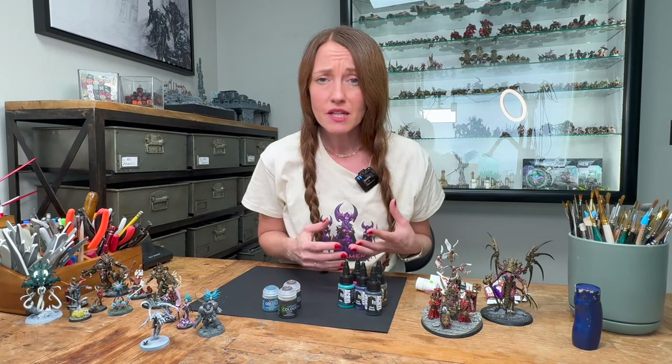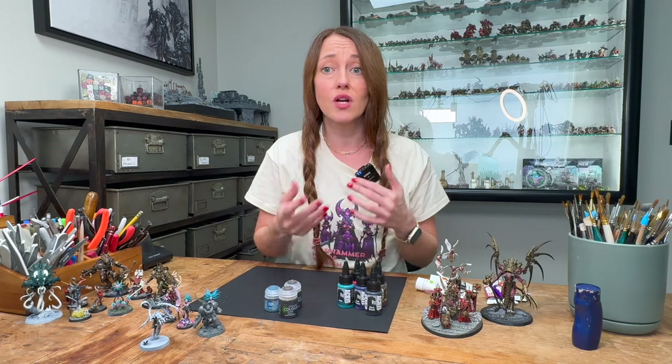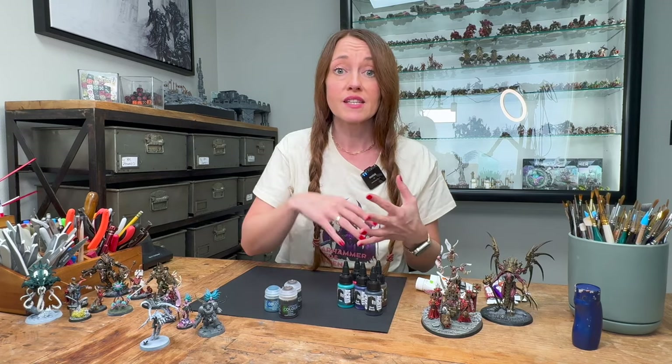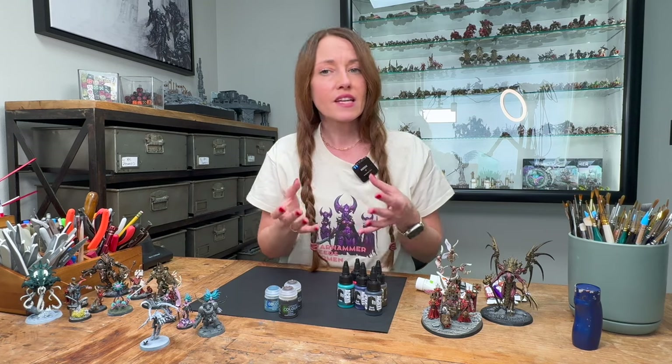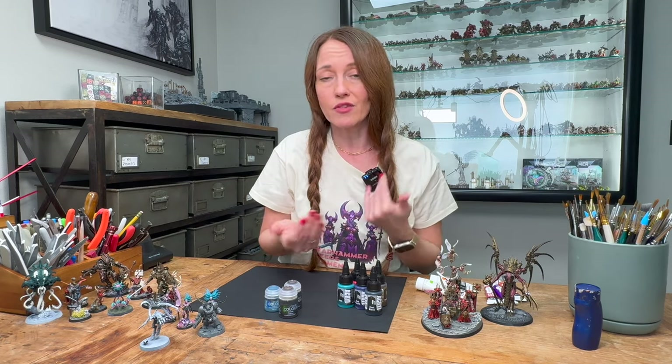Mini paints are specifically made with a higher pigment so you use less of it and it allows for better blending. When it comes to miniature paints, there are a variety of brands to choose from. Each offers its own unique set of colours, finishes, and characteristics. Let's take a closer look at a few of the popular brands that are available on the market today and I'll give you my brief opinion on each of them.